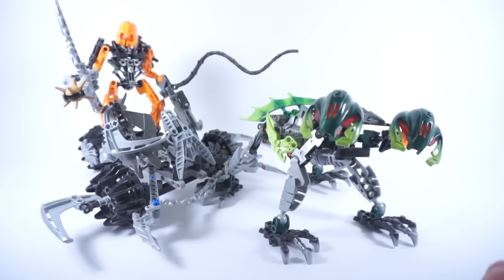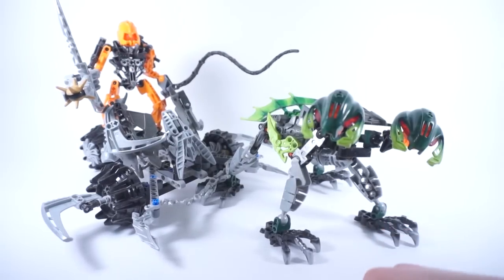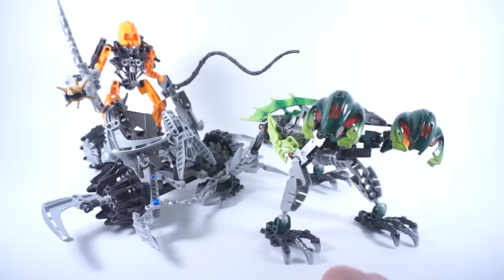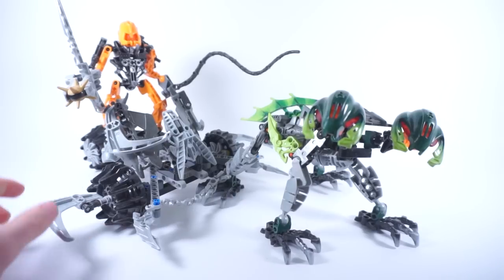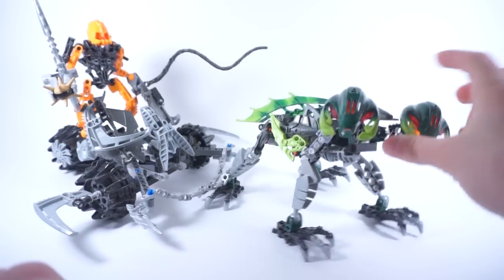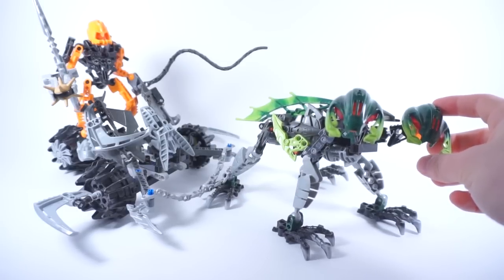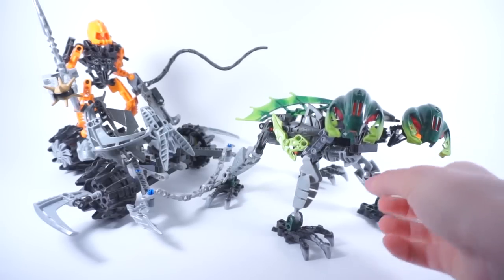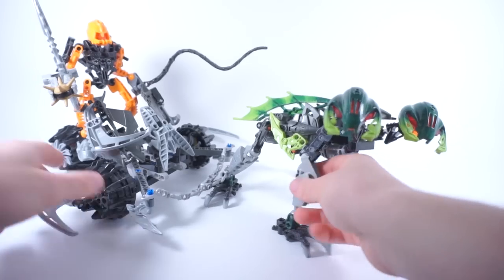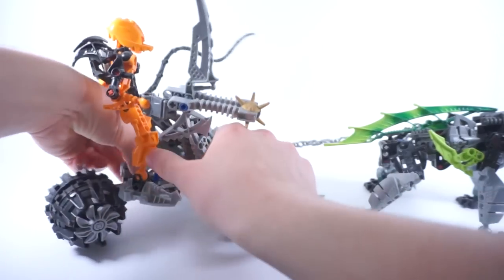Story-wise, Samad here — he's the rider — is from the now-defunct Iron Tribe that was pretty much dismantled by a certain dream-eating monster. He drives this chariot here, it's called the Buranus, and this creature is the spigot — the two-headed spigot. I did not make that name up. So let's go ahead and look at this piece by piece, starting with the rider, Samad.